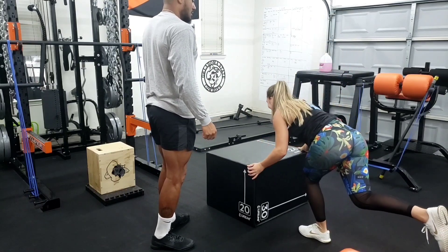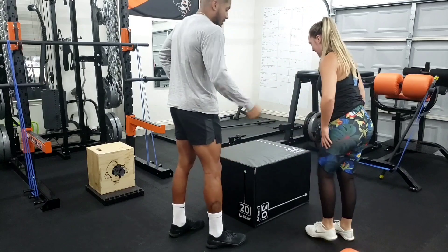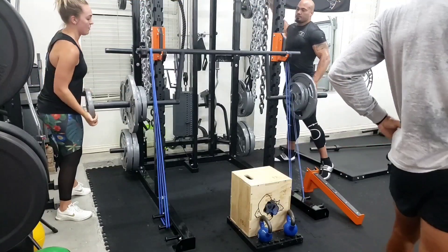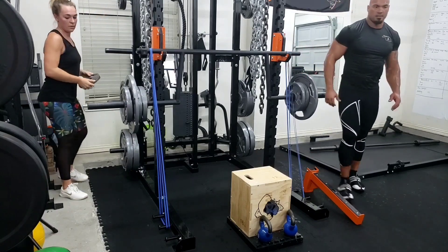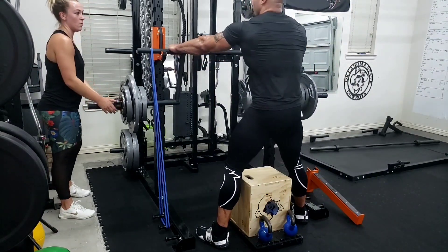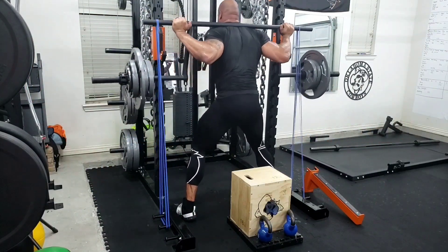Come on. Come on, Jay. There you go — now do three with the other leg. Go three with the other leg. With your dominant leg — right leg. So that was seven, that means you got two more. Six more reps — I mean four more reps.